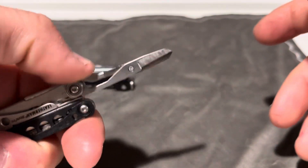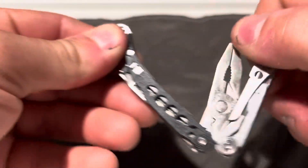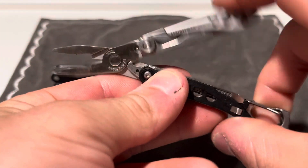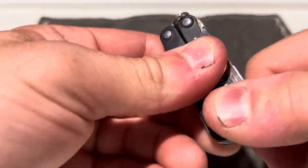You get a decent little pair of scissors, and on the inside of this one you actually get a plier head, just like the plier head on the PS4.